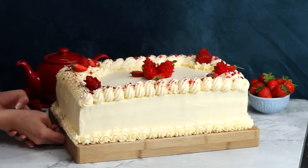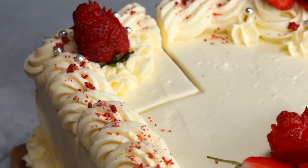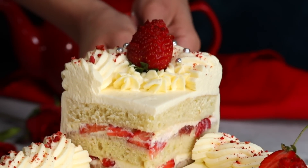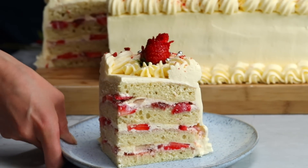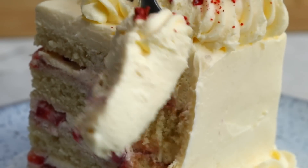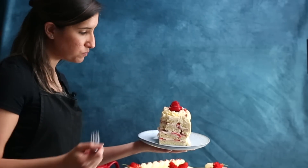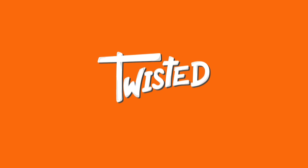Here it is, 14 layers of strawberries, cream, and cake. So nice to cut. Wow, look at those layers. I'm adding a bit of strawberries — a little bit more.